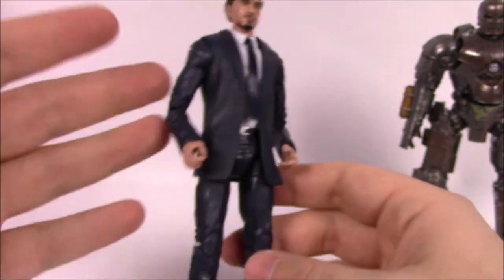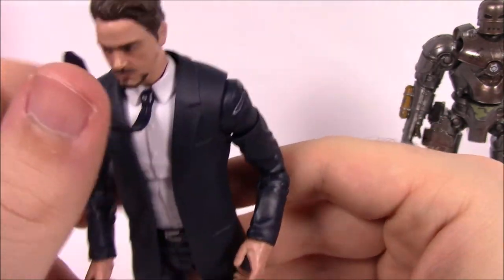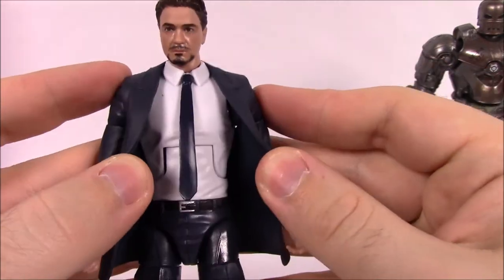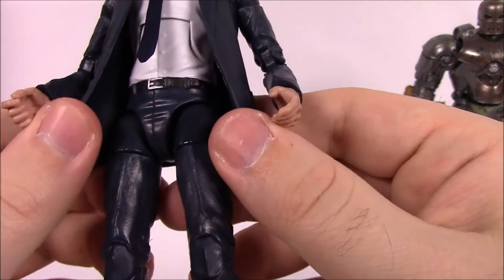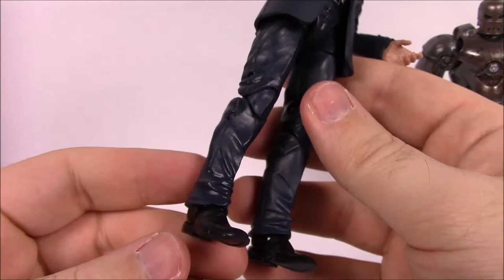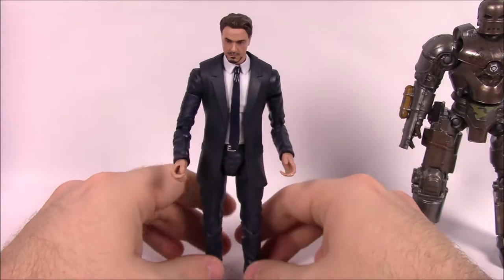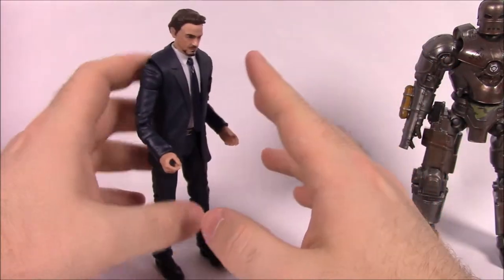He's in a plain suit, so nothing too special. He does have a loose tie that can move around. He's got a suit jacket, pants, a white button-up shirt underneath, and some shiny dress shoes. He does have some standing issues — I have to get him leaning forward so he doesn't fall — but other than that not too bad.